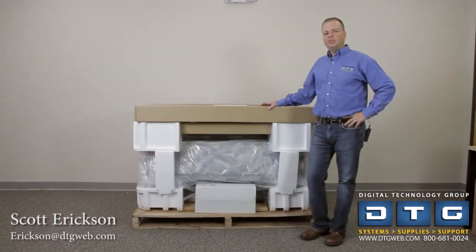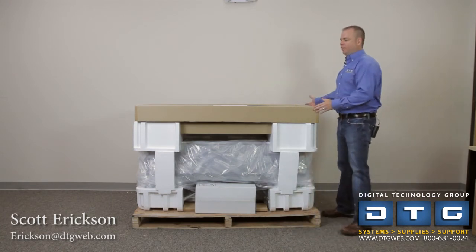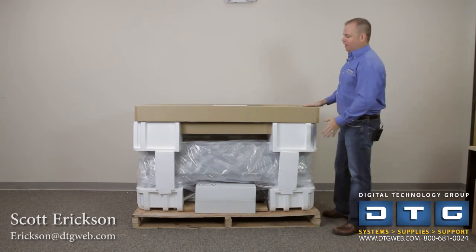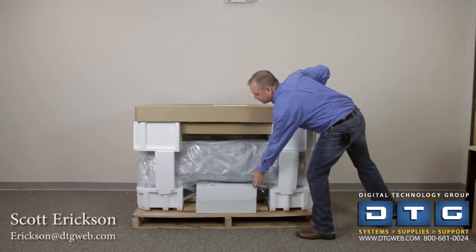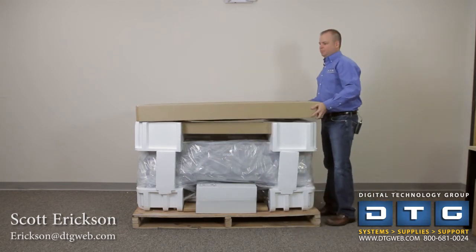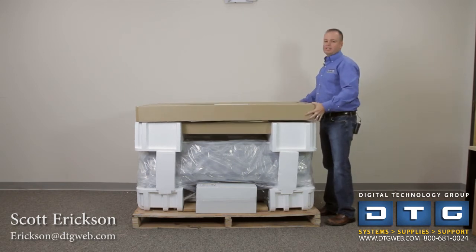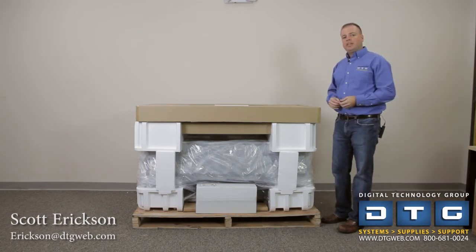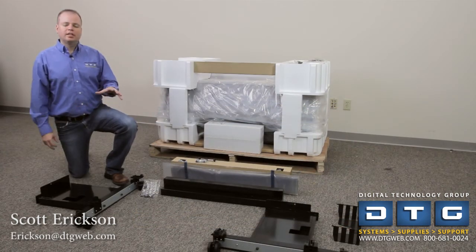We've taken the top off the box — just lifting it straight up and over — which reveals the contents inside. We've got ink tanks here; this is the front of the printer. This box is basically the stand. So really the only thing we need to assemble is the stand. We're going to take this box off, pop it open, and show you the contents of the stand box and get that put together.